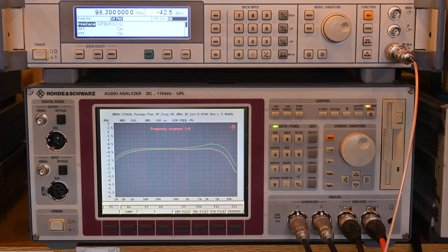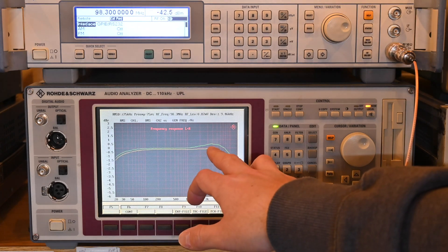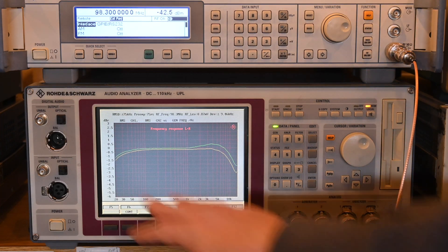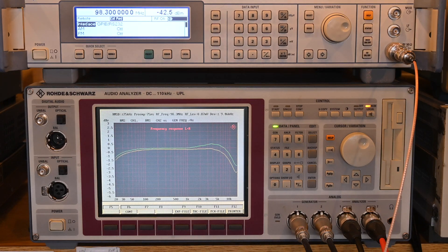We are out of spec on frequency response, especially on the high end—there's a little bump in the mid-range, then it rolls off pretty sharply. I tested a Carver CT-3 preamp with a 1990s-era digital tuner, and it's a lot flatter across the board. This MR74 might need some work; it looks like it has all original capacitors.